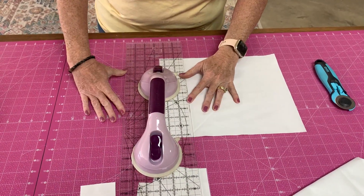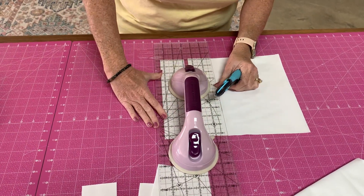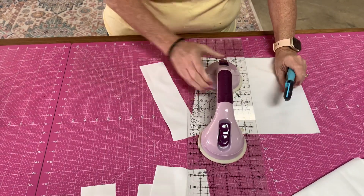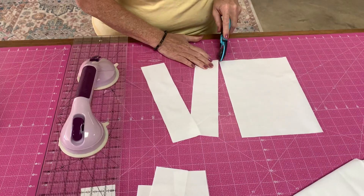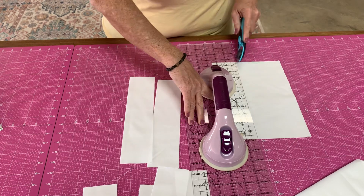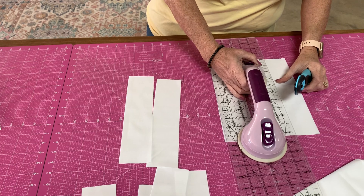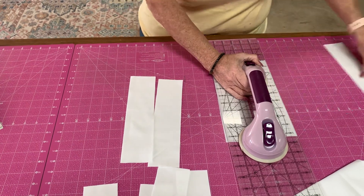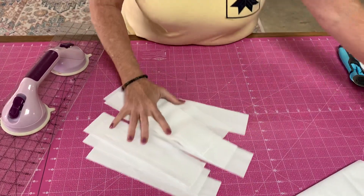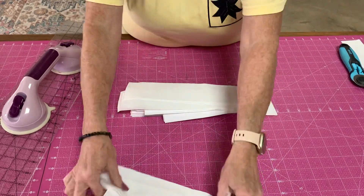I'm going to cut the whole thing, lining it up with my two-and-a-half-inch line on this ruler. If I cut it all the way through, it would really be nice. Two and a half — lining it up on my ruler. There's my extra, and there's my strips. You see all these strips, and here's what I had already cut. So here's my two-and-a-half-inch strips.